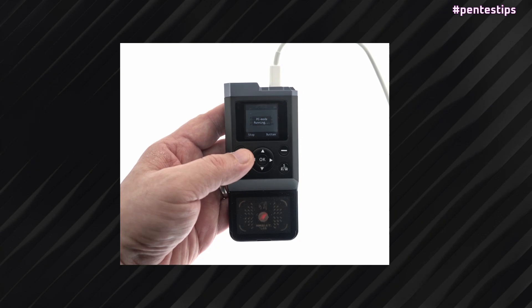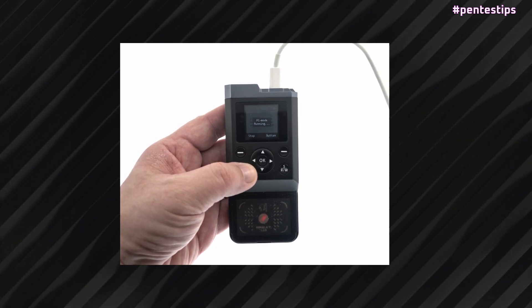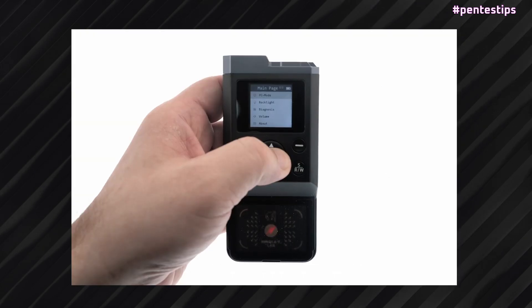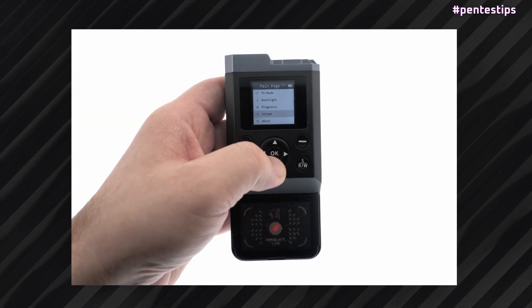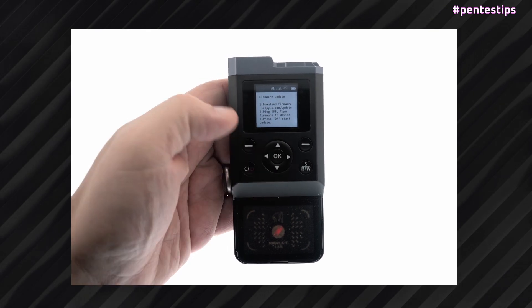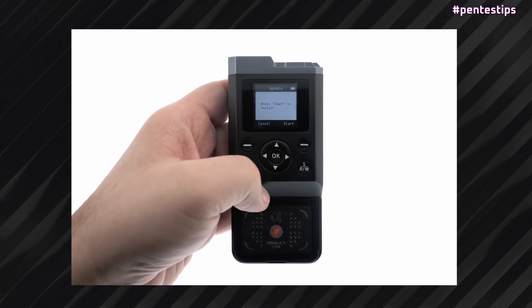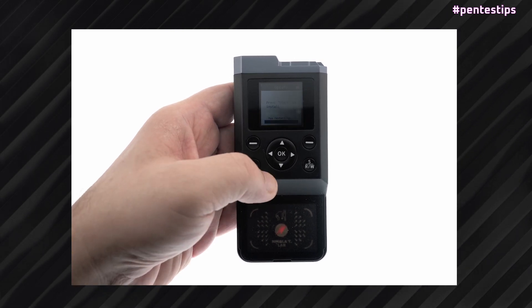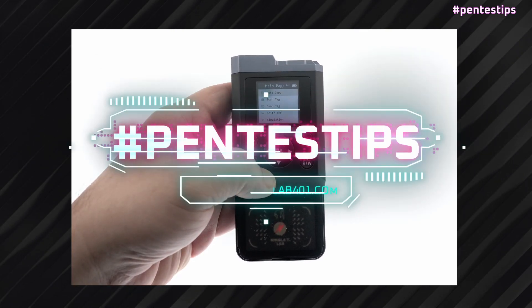Now you can disconnect your iCopyX from the computer — stop the PC mode and unplug. Then go to the About menu and press the bottom arrow to reach the firmware update page. Click OK and start the automatic firmware update. Just wait a little, and everything is done.